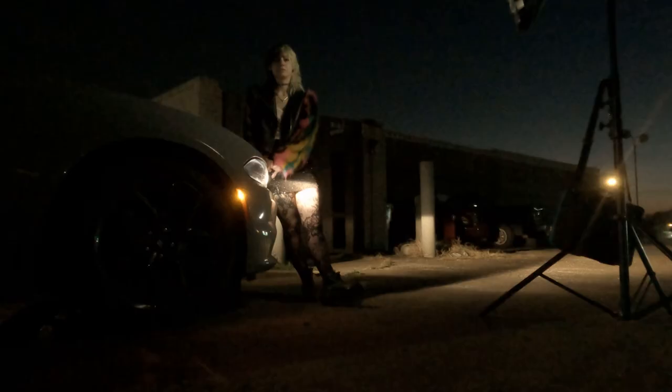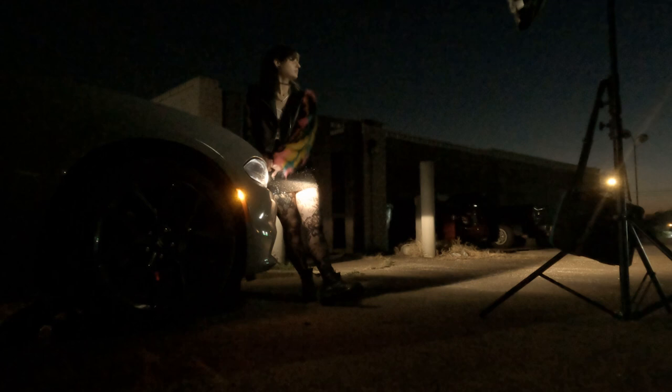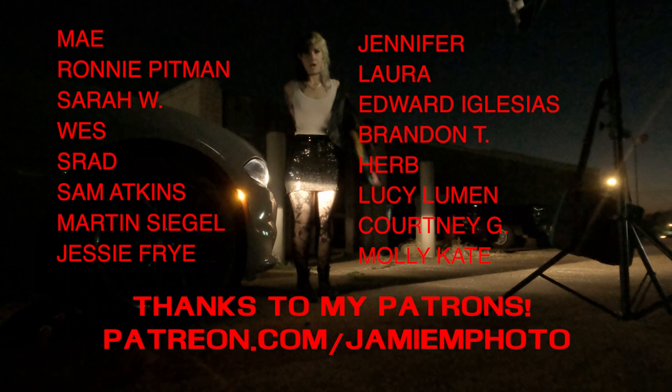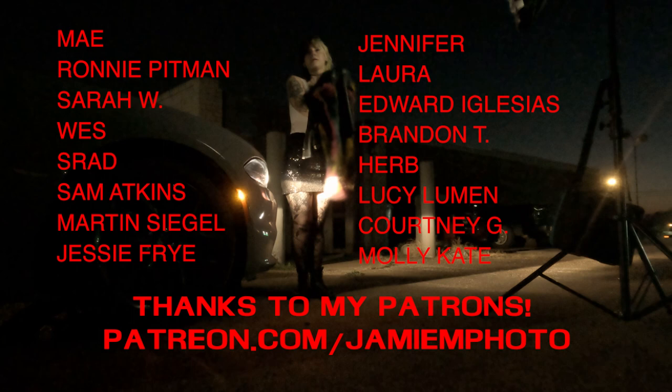Now we're well past blue hour, but we decided to try for one more shot we had seen last time we were out here. It involved a shop that used to be a gas station, which had its lights on last time we were there. For some reason tonight they did not, and all we had was light from a distant vape store, which just ruined the vibe. Instead of calling it a day, I decided to go through one last roll of film, which involved her driving her car up and combining it with the flash and the car headlights. This was a lot trickier because there's just no ambient light in reality.